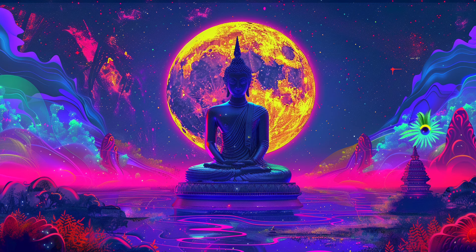When you feel ready, gently bring your awareness back to your breath. Take a few more deep breaths, gradually bringing yourself back to the present moment. Wiggle your fingers and toes, and when you're ready, slowly open your eyes. Take a moment to reflect on your experience, noticing any sensations or insights that arose during the meditation. Know that you can return to this practice whenever you feel called to reconnect with your third eye chakra and tap into its wisdom.